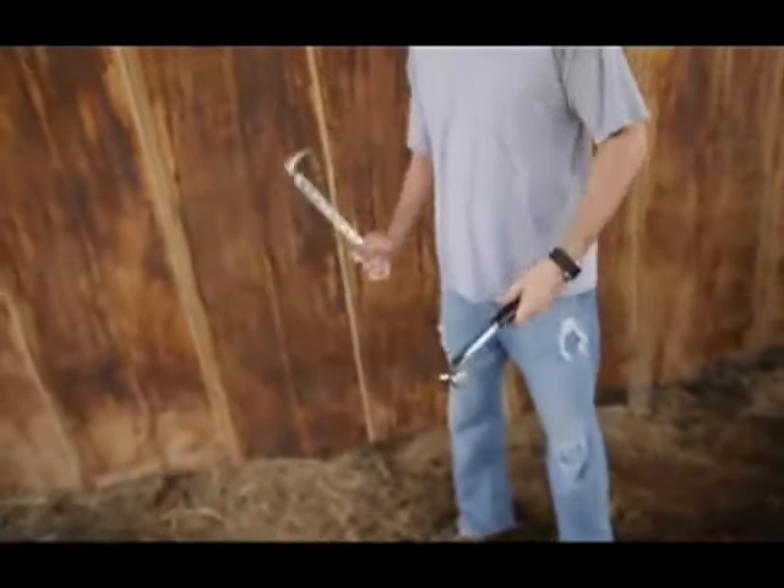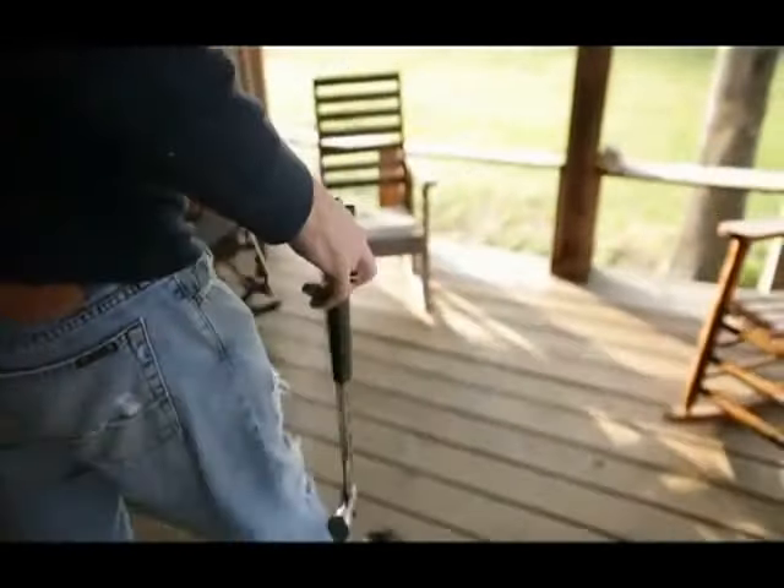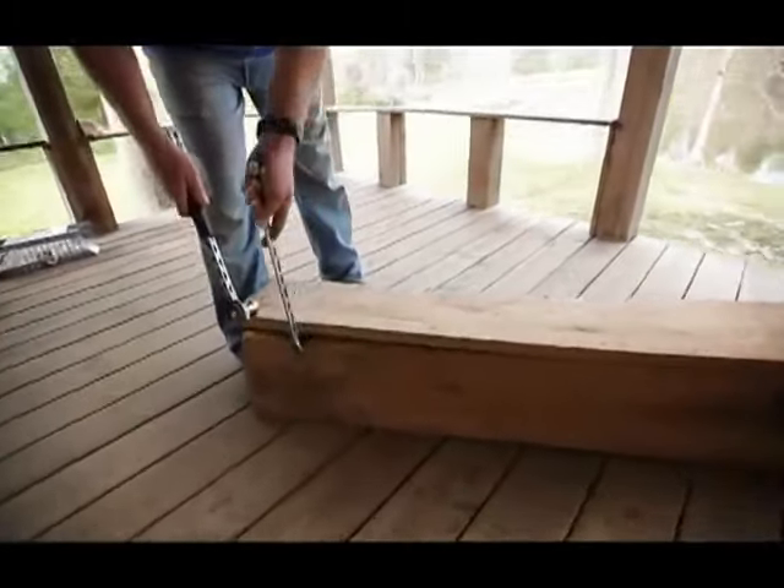At the touch of a button the Cole-Bar Hammer separates into the ultimate demolition tool. Now we're talking.